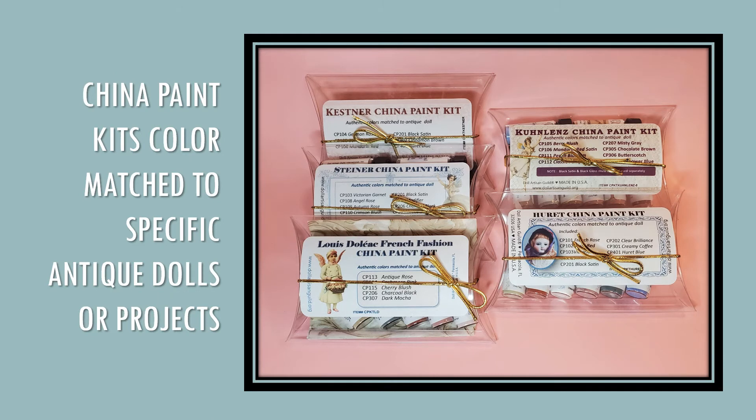Over the years, and working with actual antique dolls, the Doll Artisan Guild has developed china paint kits that are color matched to certain dolls. You can be sure that countless hours of testing have resulted in these fabulous kits for doll makers.